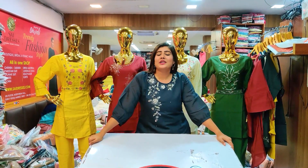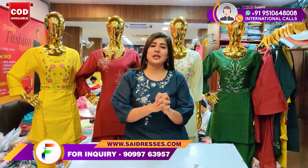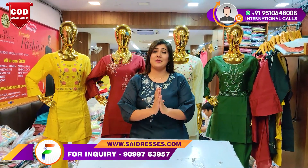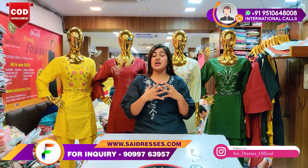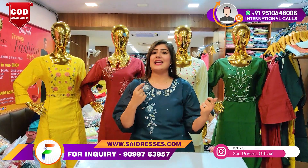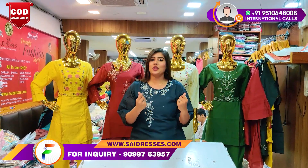Hi guys, hello and welcome back. We have a lot of love for you. As always, we bring you new and fresh designs. We bring you a coat set. You have seen a lot of things like Garara Sharara, but now the market demand is a coat set. I am going to show you all in the video.